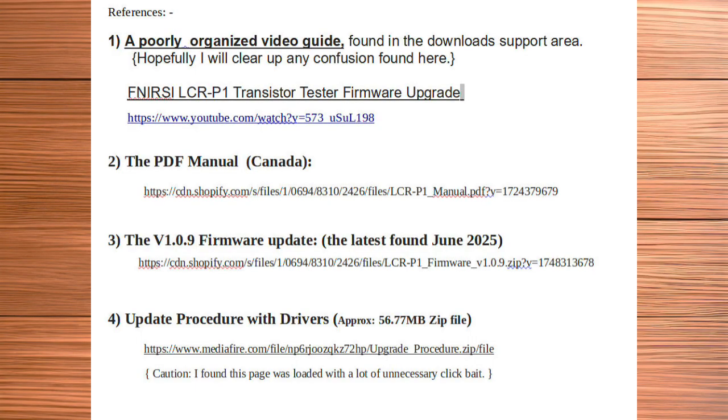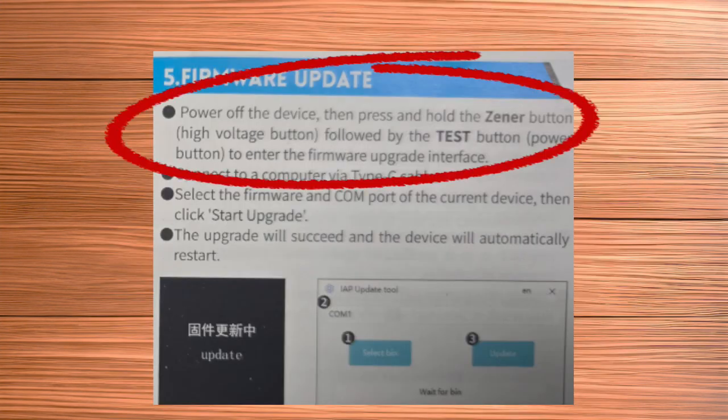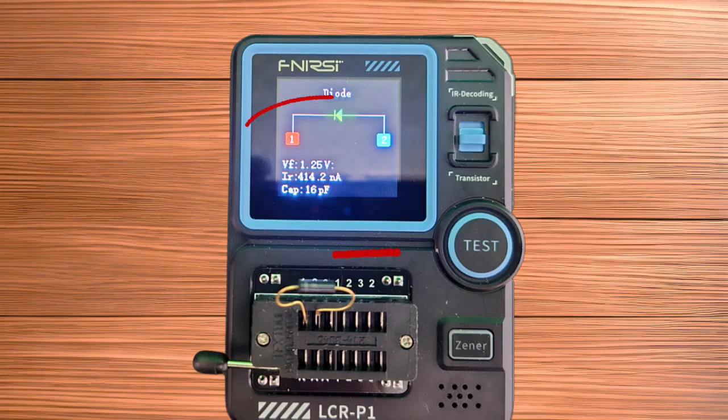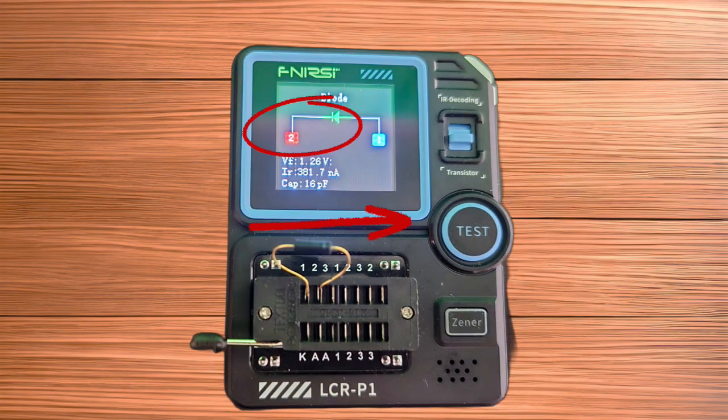See the references below before starting. The first step offered on page 17 of the Fenerzy manual is just the beginning. Let's get something in the test. Despite the lean insertion order, the device will display the component correctly, as seen with this diode example.